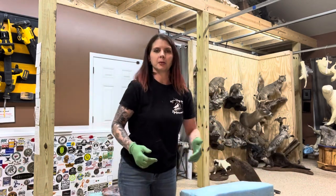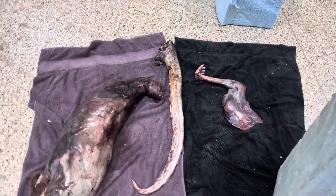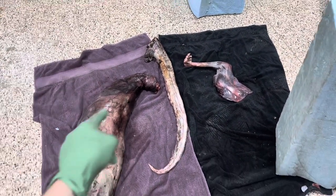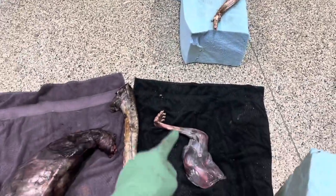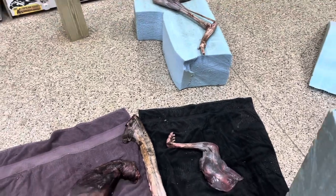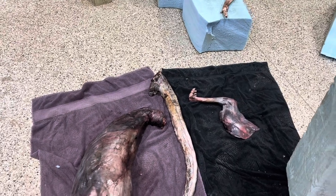Next I'm going to prepare my carcass. This may look a little nasty, but it's been in the freezer for a while. We've got the body, the tail, front leg, and back leg of the kangaroo. We only need one front leg and one back leg for this process — I just need to trace the shape of all these pieces onto the foam.